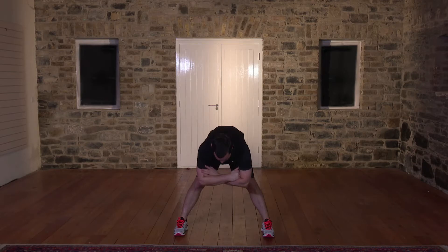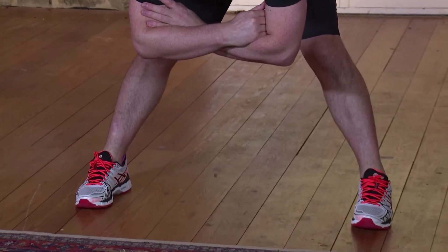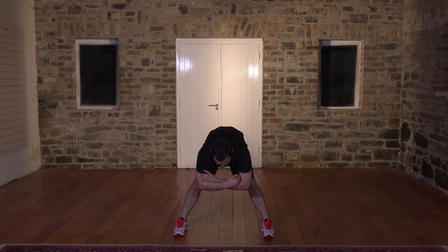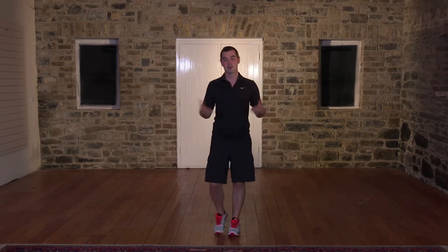We're going to hold for 10 more seconds: 10, 9, 8, brilliant, 7, 6, 5, 4, 3 more, 3, 2. Nice and slow, hands on the knees, come back up. Feet together, shake out the body. You ready for your workout? Let's get started.